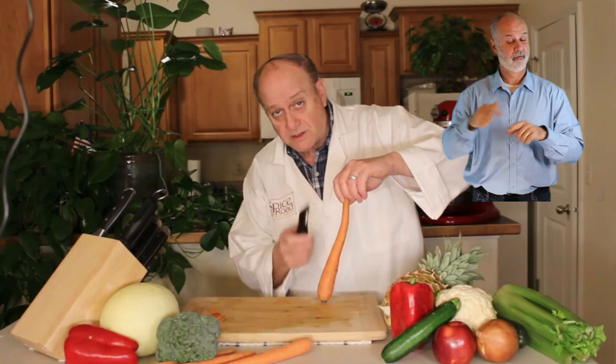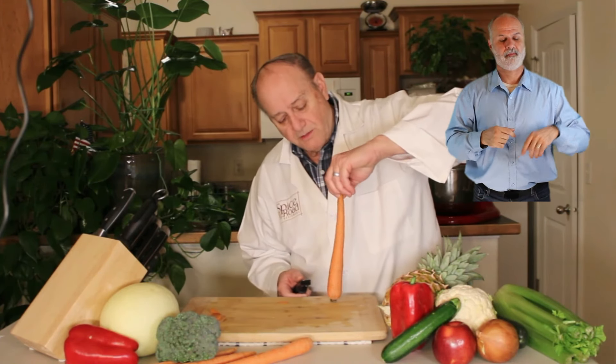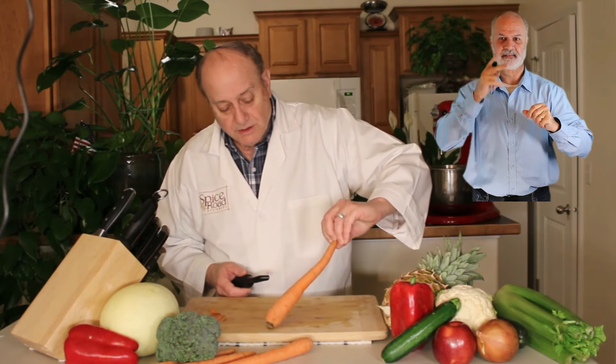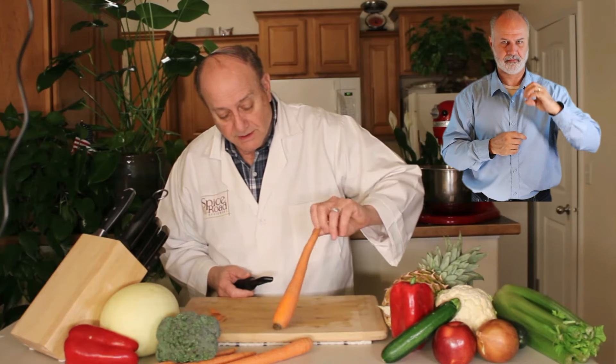This will peel your skin just as well — a good one will. What we're doing is using the claw, but we're spinning it. Can you see that? I'm using the claw, but I'm still spinning from one side to the next.